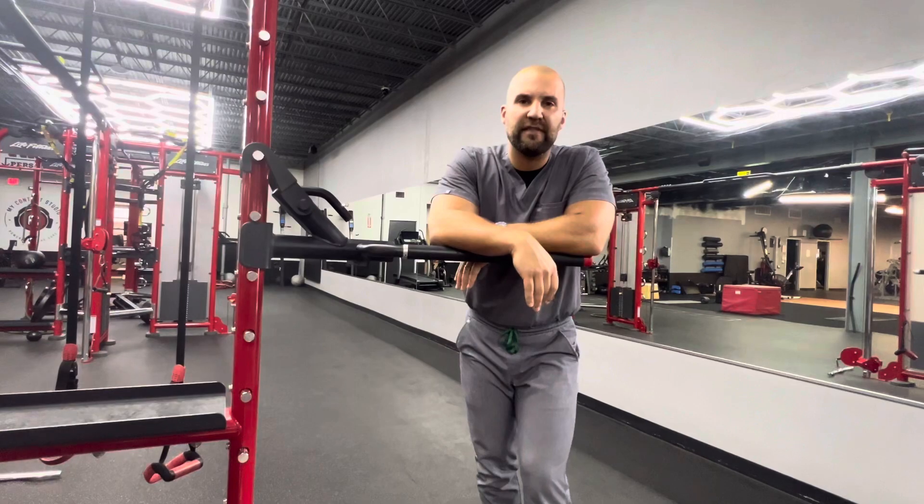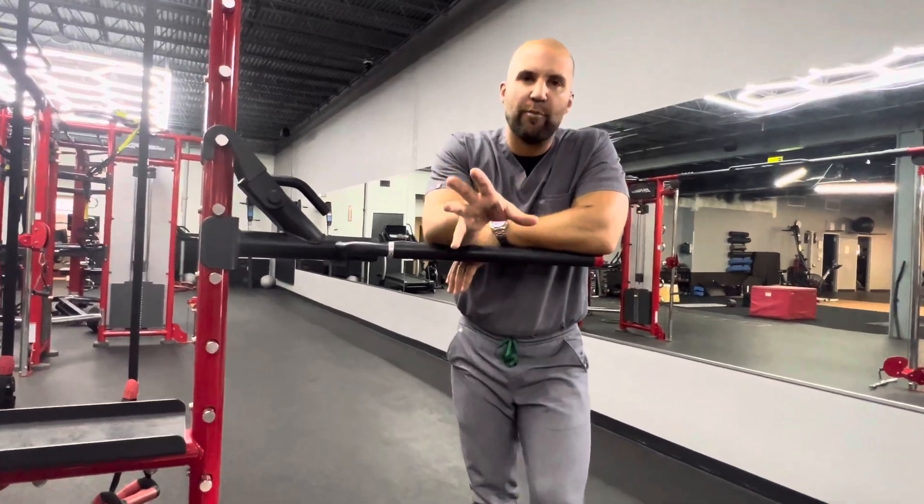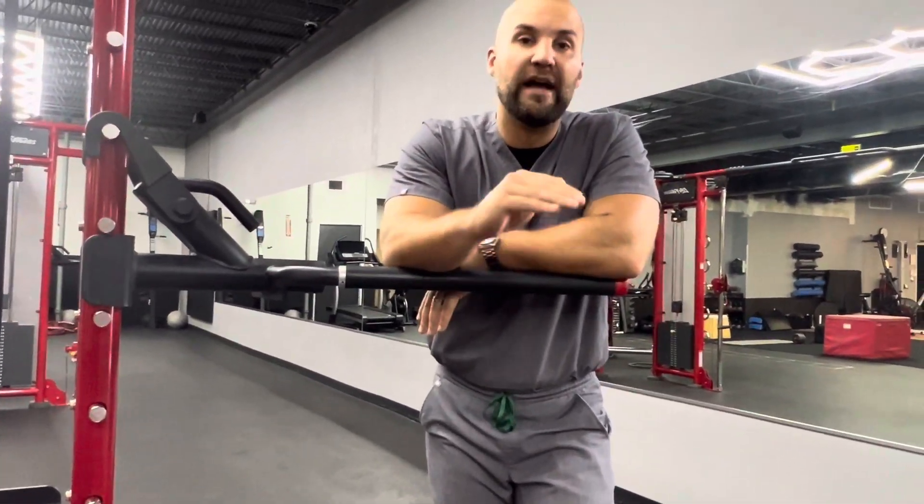Hey guys, today we are continuing our theme of low back pain and rehabbing you for the course. 90% of my golfers experience low back pain at some point in their retirement, partly because they don't move well and some of it could be technique.